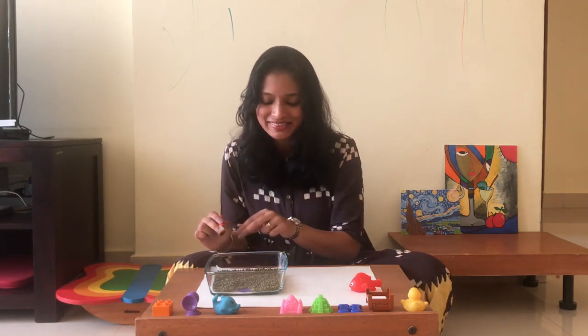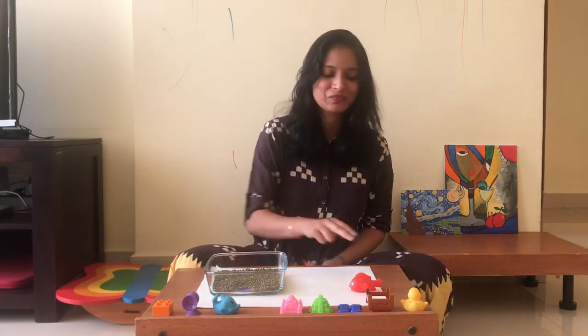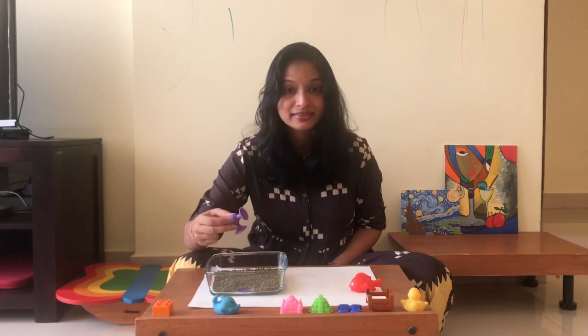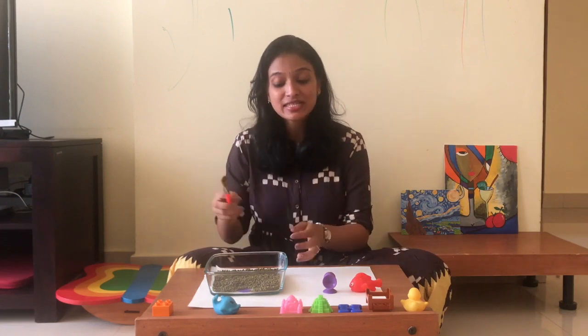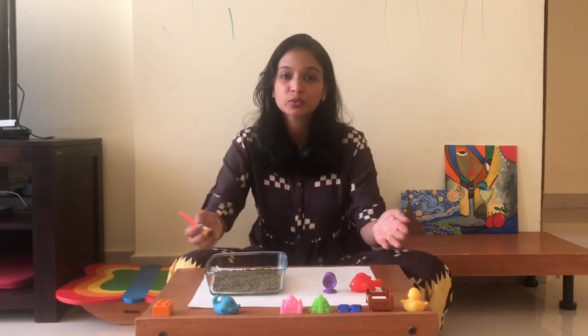Purple. Let's find an object that matches purple. Is this matching? Yes. In the same way, we match all the colors with the objects which we have chosen.